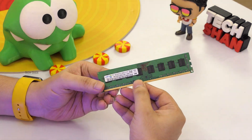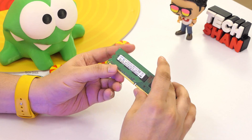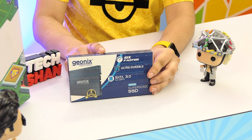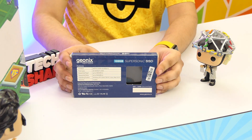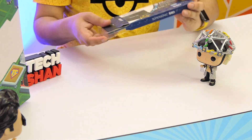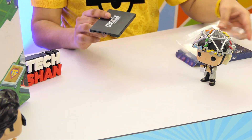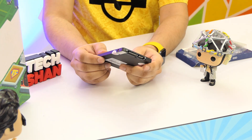Next up would be RAM. I have picked up one stick of Samsung 4GB DDR3 RAM — speed would be 1600 MHz. Next would be storage. Since I want the system to be fast, instead of a mechanical drive I picked up a 120 GB GeoNix SSD, so Windows and applications will load and work much faster. SSD is a must to make sure your system works faster, but if you can increase your budget, you can always add additional normal hard disks when you need them.